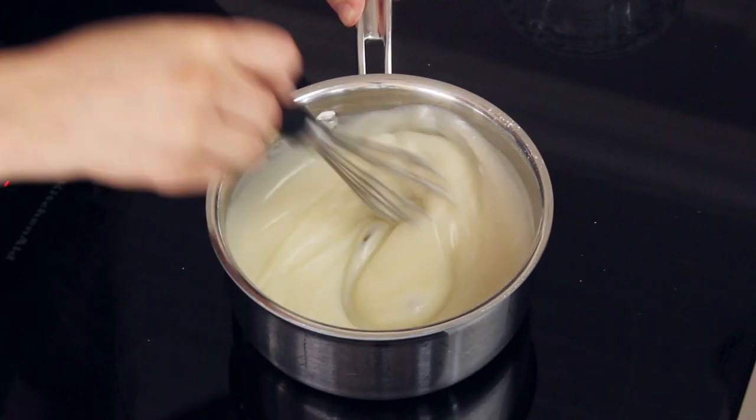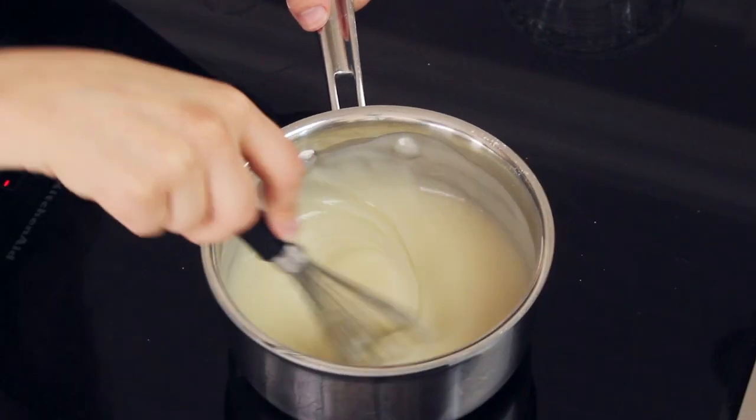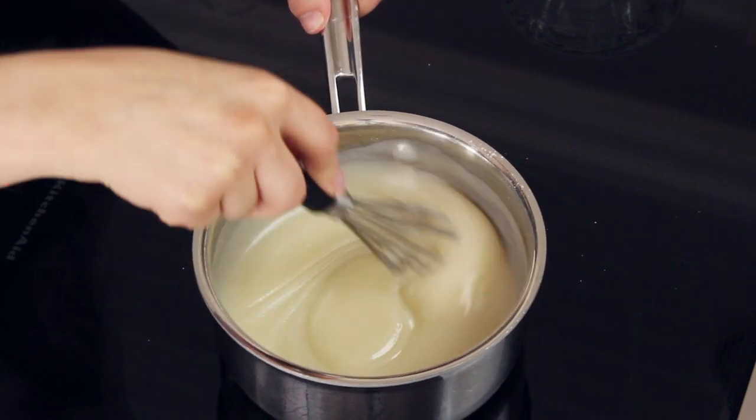Now turn your stovetop heat to medium and we are going to whisk pretty much constantly until the mixture begins to thicken. Whatever you do, don't turn up the heat on your stovetop or you will end up burning your frosting, or worse your sugar won't dissolve properly and then your frosting is going to just be a gloopy mess.